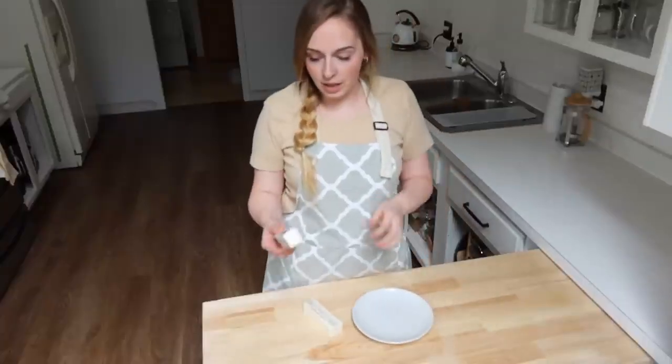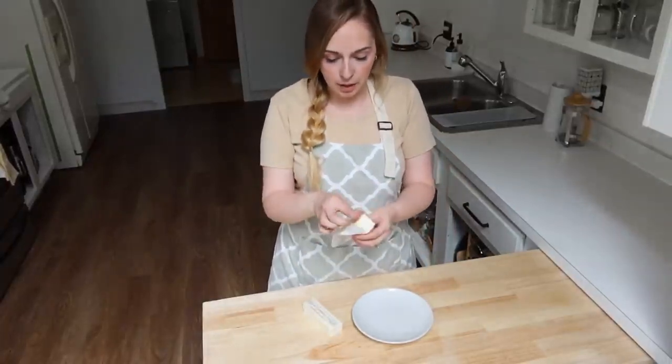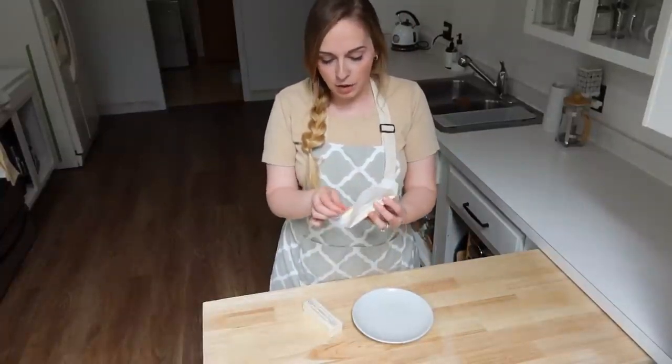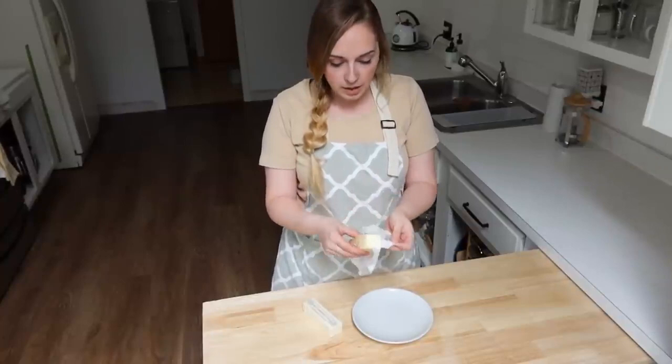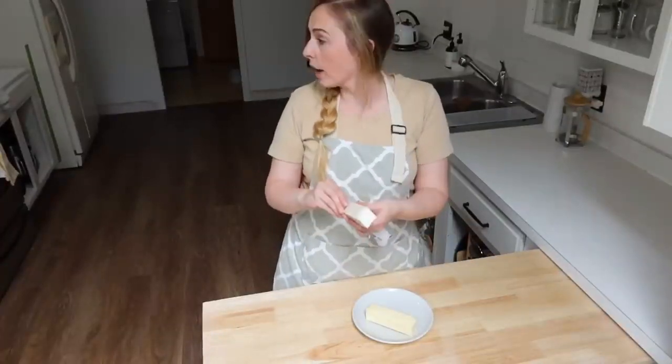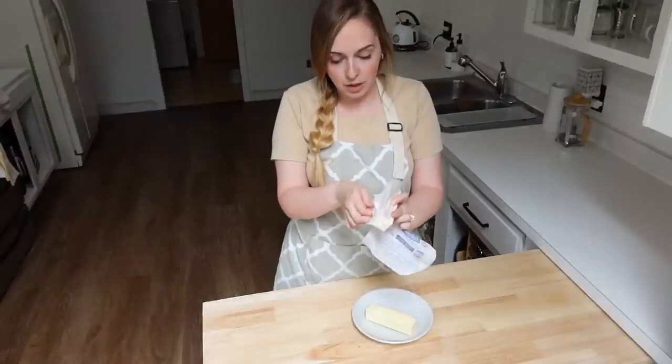Today I wanted to bake something — I'm going to use the lemon juice I preserved in the last video to make lemon bars. They're one of my favorite bars and my family really loves them. To start, I need a cup of softened butter, so I'll pop it in the microwave, and I need to preheat my oven as well.